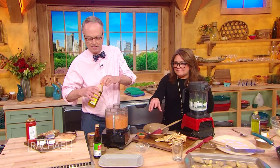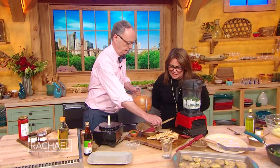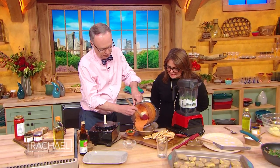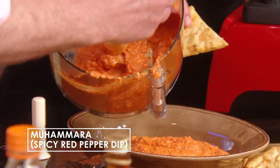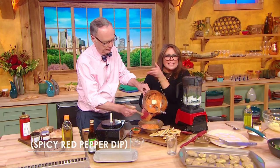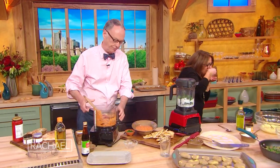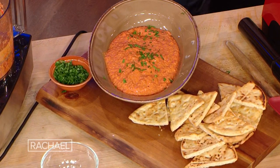I put little jewels of pomegranate seed on this when we make it at our house — I just love it so much. Oh my God, this is good. Can I steal a little bit? Absolutely. Little parsley on top. This is the best — so good, it is so delicious.